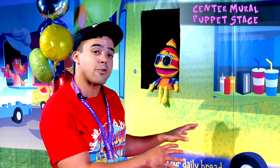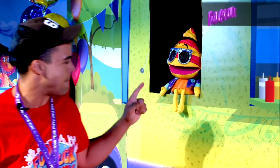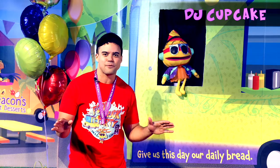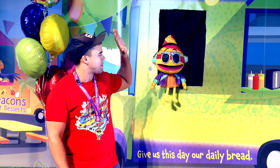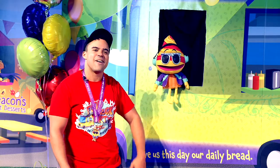Something new this year, our center mural can also double as a puppet stage. Speaking of which, meet DJ Cupcake. DJ Cupcake is going to get the party started at every food truck assembly and every day at your VBS. High five, DJ Cupcake. All right, we'll work on it.